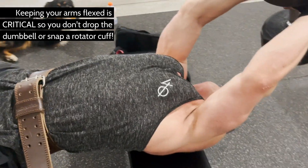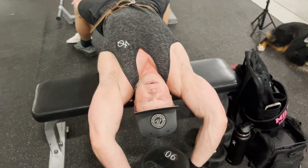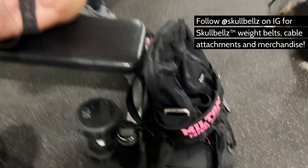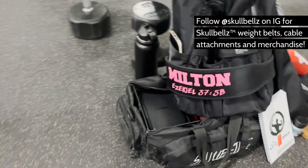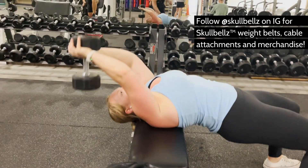The trick to emphasize your lats here is to start from a fully stretched position. Cup your hands over the top of each other and flex your arms — your biceps, triceps, and forearms — to keep a firm, safe grip on the dumbbell. You do not want to drop this mid-set.